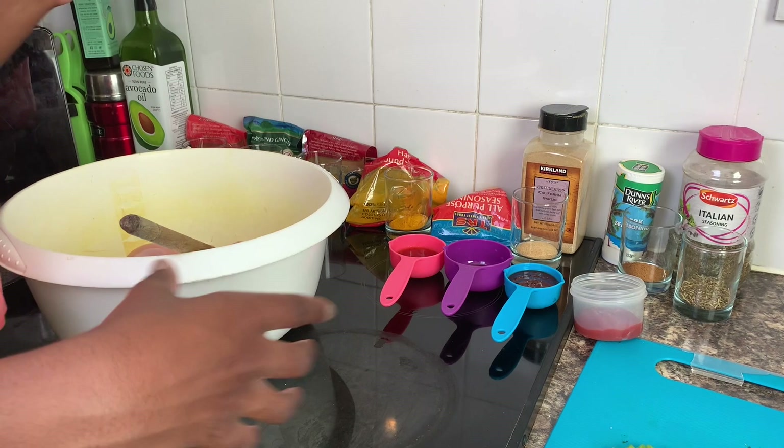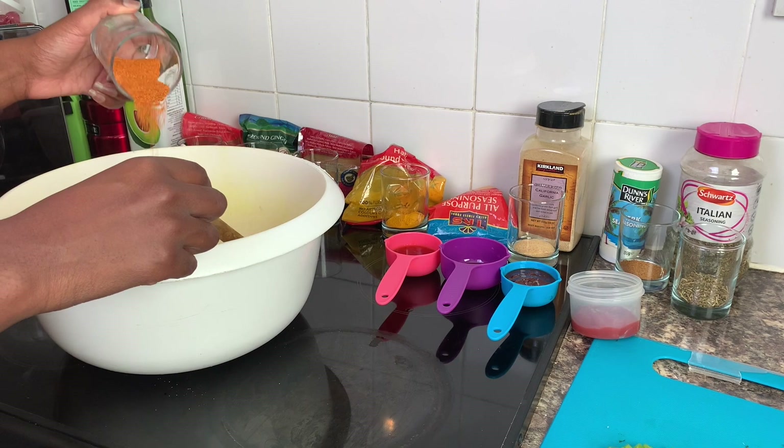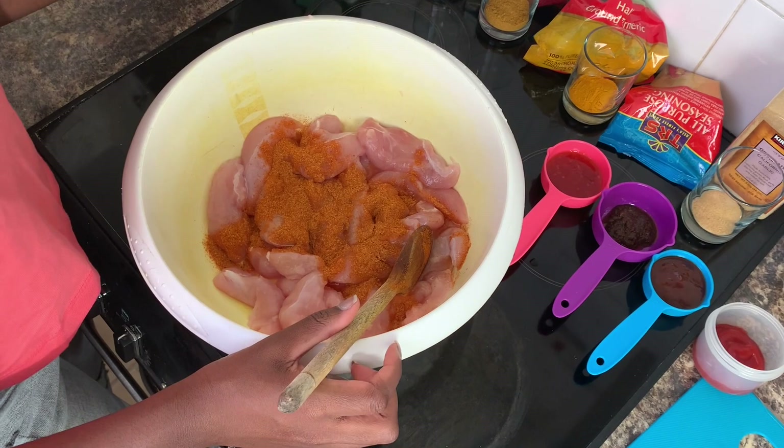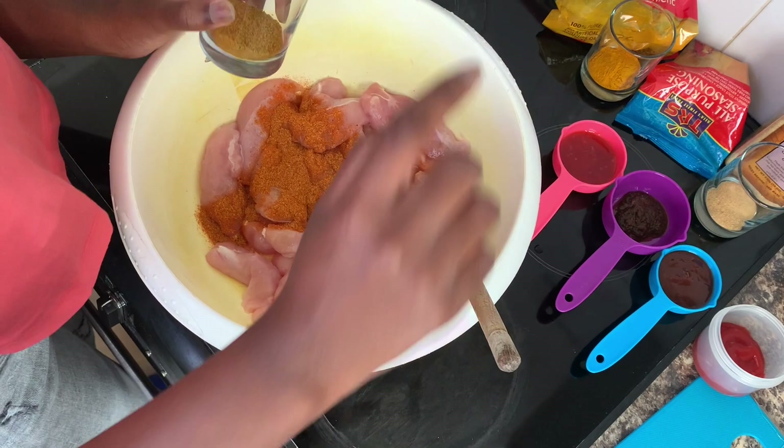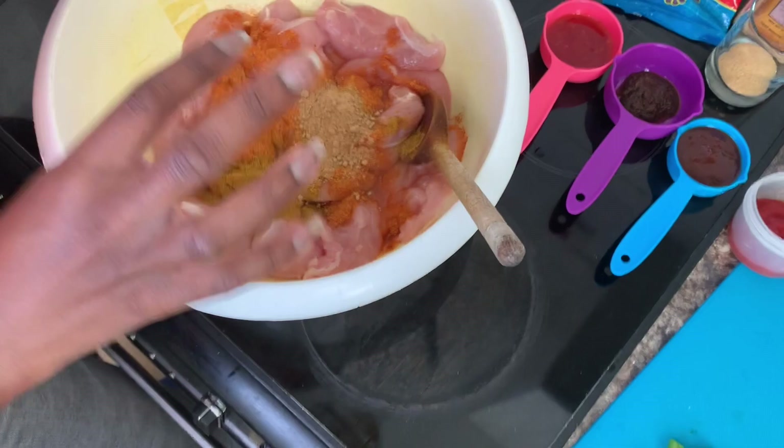So we're going to start off with some all-purpose seasoning. By the way guys, everything is 1/8 of a cup apart from the crushed chilies and the Italian seasoning. So we're going to put the all-purpose in like so, and then we're going to add some curry powder — this is mild because I've already got spices here and you don't want it to be too hot. Also add that in, and some ground ginger, and some turmeric — they give it the yellow look.